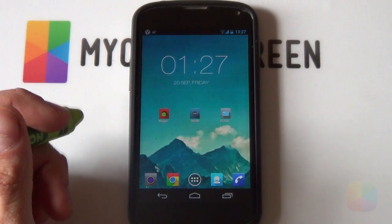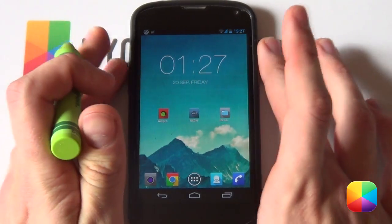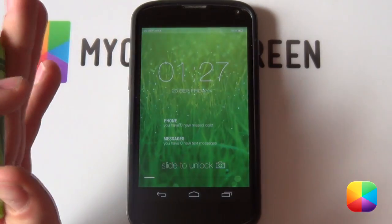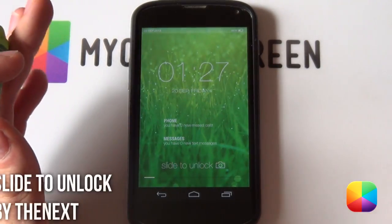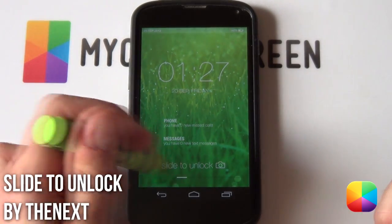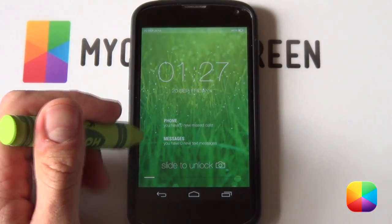So in today's video tutorial, I'll be explaining to you how to recreate a brilliant looking lock screen. Let's check it out. I'm just going to lock my screen right now and unlock it and let's see what it's like. It is called Slide to Unlock by the author The Next. He's doing quite well for himself right now. You're definitely going to check out his profile on MyColorScreen site. But let's have a closer look at this amazing looking lock screen.